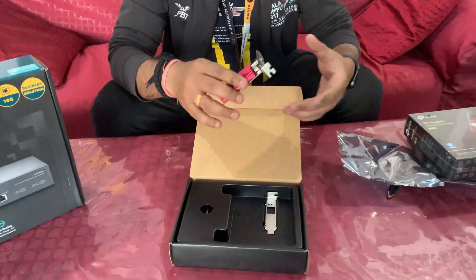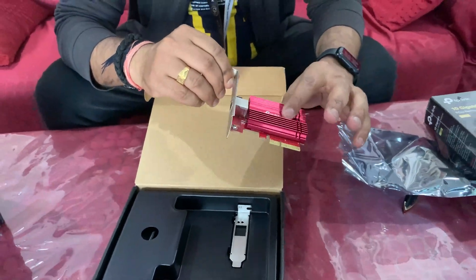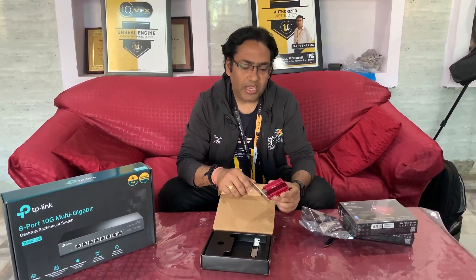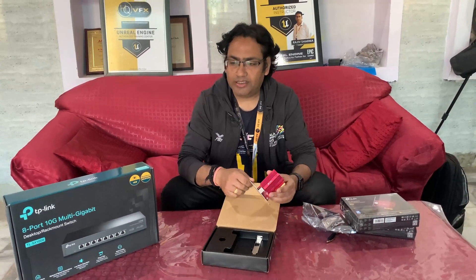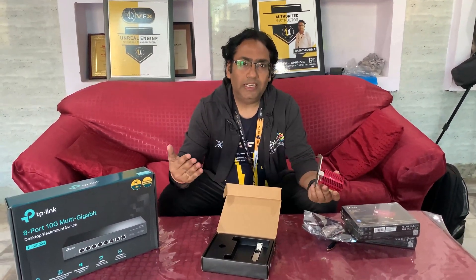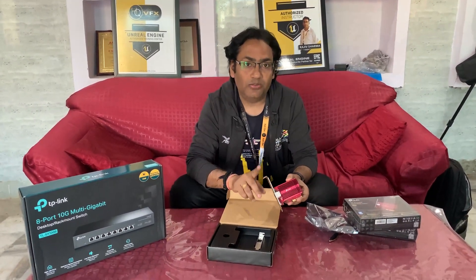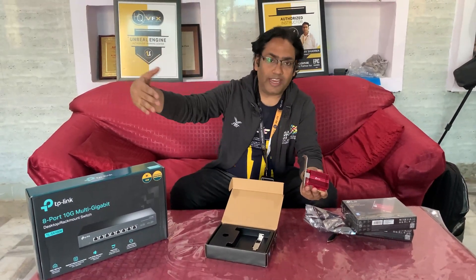The idea of buying multiple cards is because we want to put them in our workstations as well as in our file server, and all the cards will connect to our 10G router. If you don't have a 10G router, there's no sense buying this hardware. Equally, if you have a 10G switch but don't have 10G cards, it's not worth it — the speed comes from both sides, not just one. Your computer needs to be able to read data from the server at 10G speed. This device handles the workstation side while the switch handles the server side, making the highway much bigger.